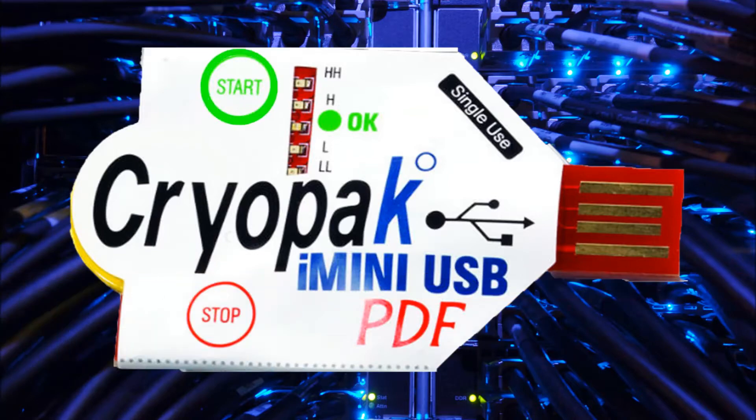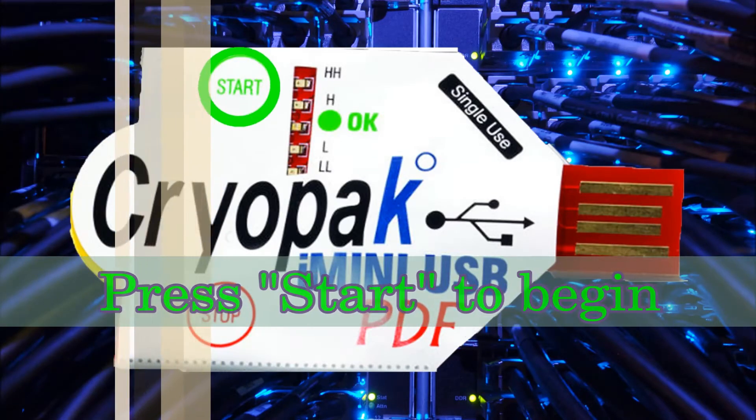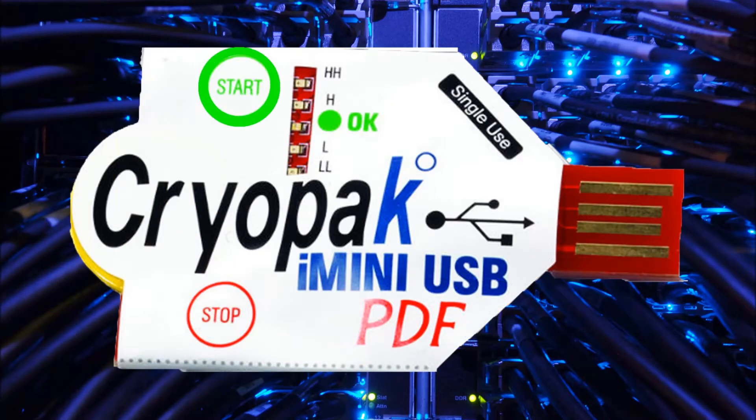The pre-programmed iMiniUSB is ready to go. Press and hold the start button for 3-5 seconds. The HH or Hi-Hi will blink once and then all the LEDs will quickly follow: Low-Low, Low, OK, High and Hi-Hi.